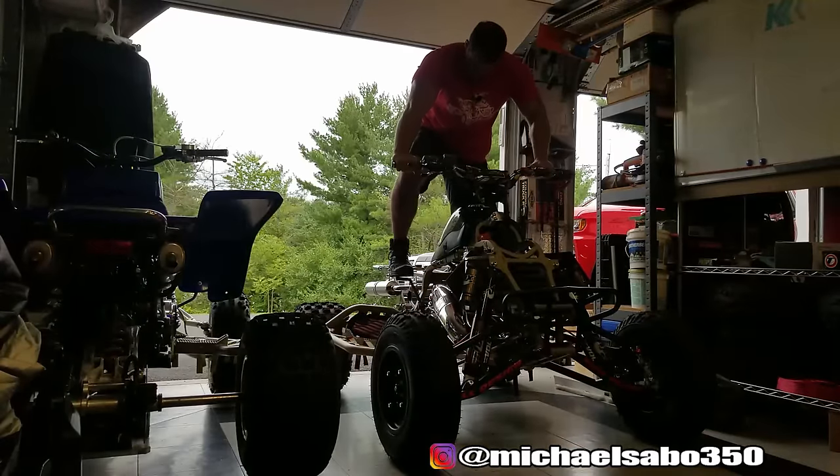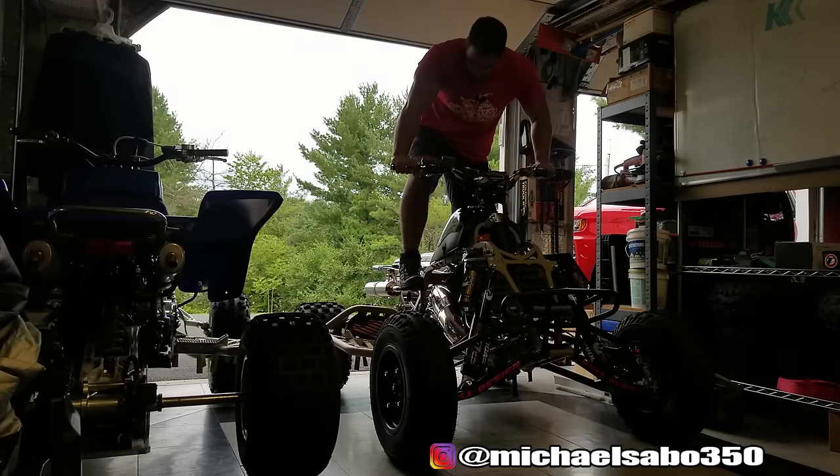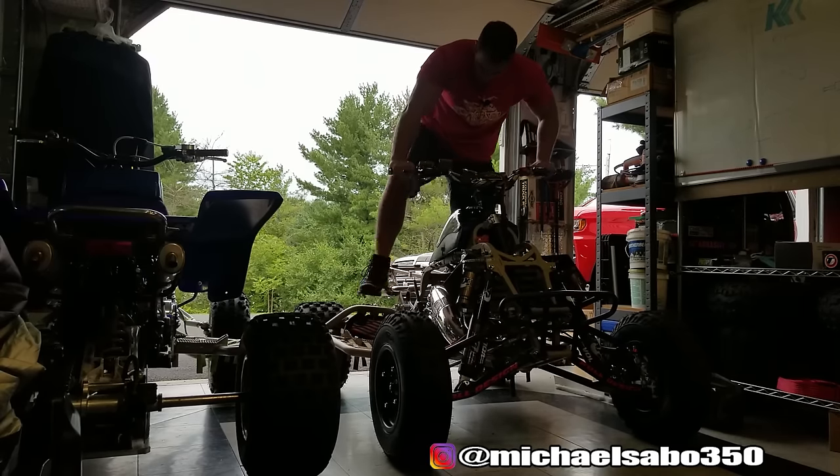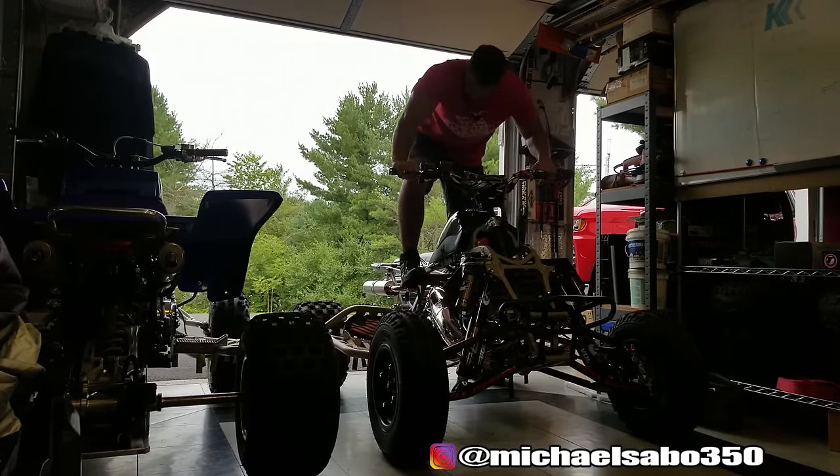You didn't think I'd forget — I told you I'd have this thing running in this video. I want to save the full first start for another video, but since you guys made it this far and watched the whole video, I'll show you the first start right now. We'll save the actual assembly and everything for the next video.